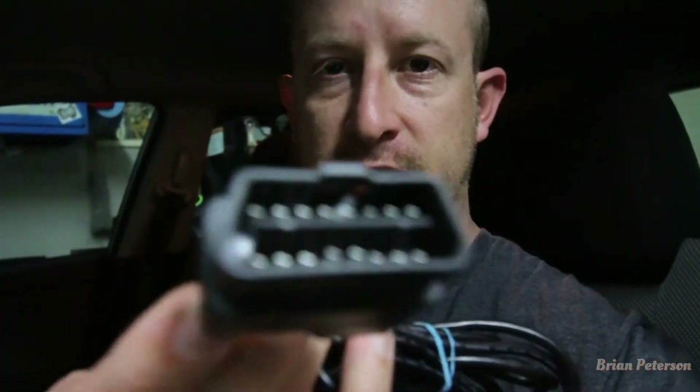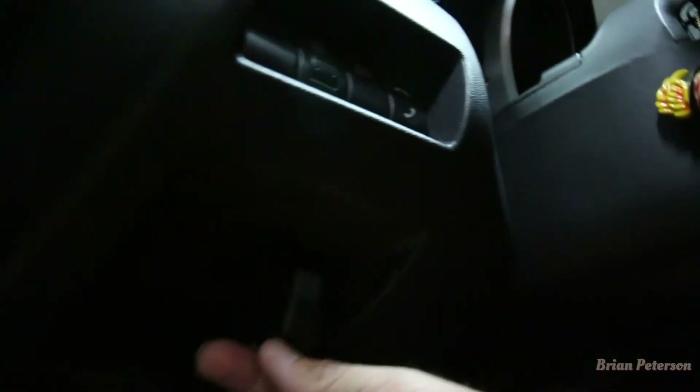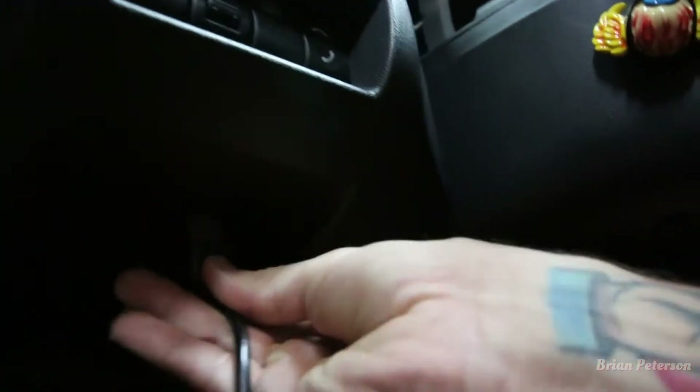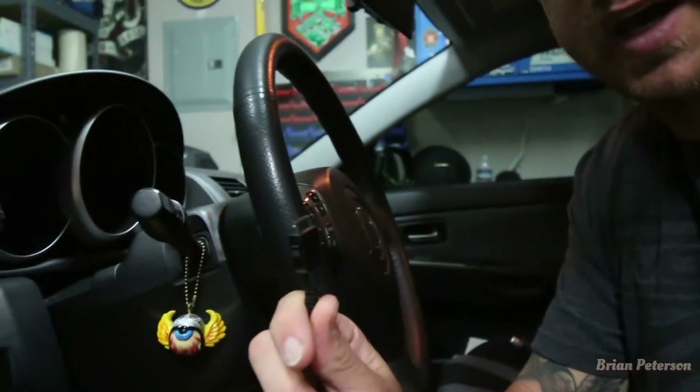So you have one wire that you need to connect to your car to the Accessport. This plug right here goes into the bottom side — down here there is a plug. Plug that in, then you have the other side that goes to the Accessport.